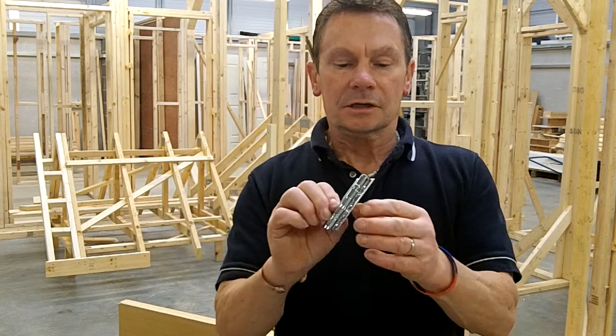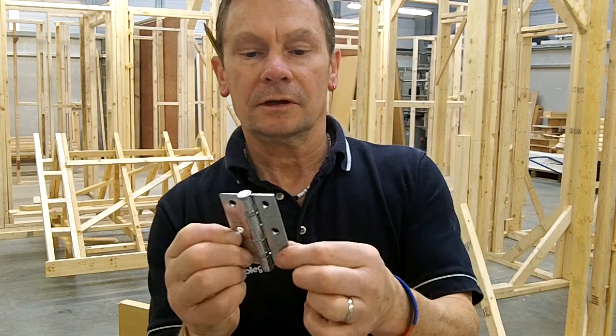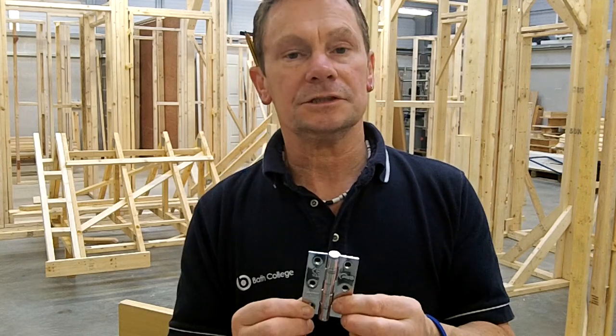Most hinges are standard thicknesses on both leaves across the width. These are probably in the region of about two, two and a half, three millimetres, and what we're going to do is try and show you how we can actually fit these to a door.